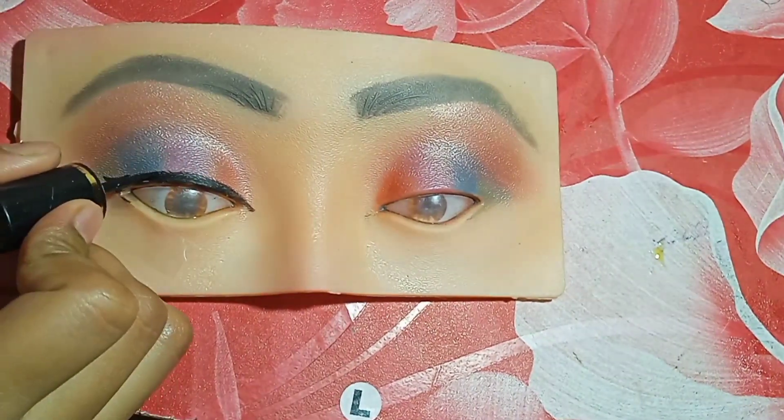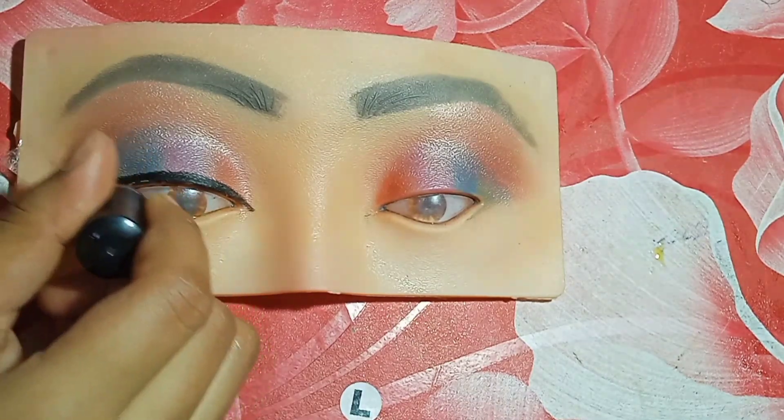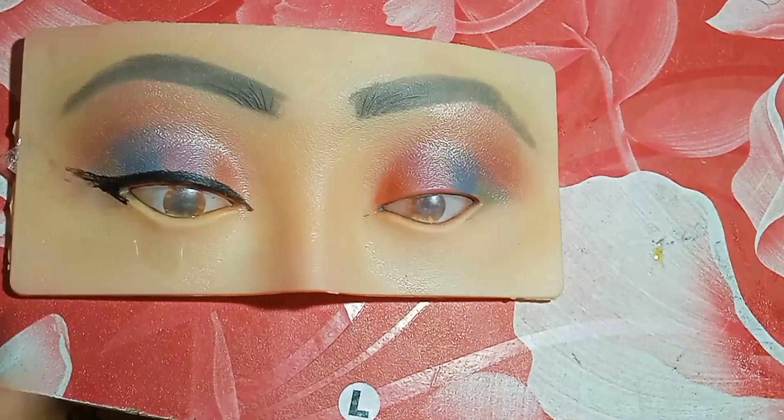I will make two types of color and make a balance. So the eye look is complete. We will also talk about the eyeliner.